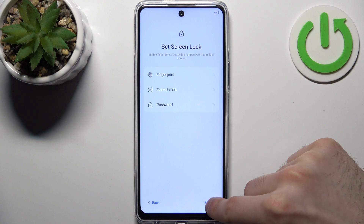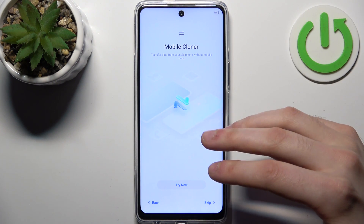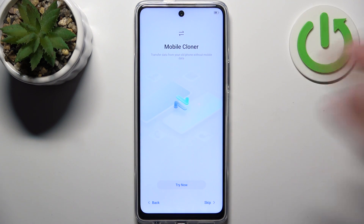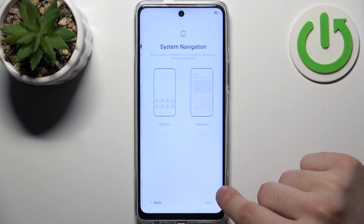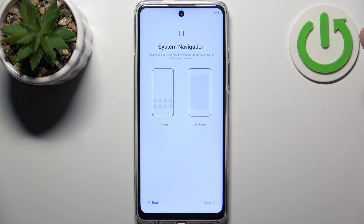Then you can set up a screen lock, but you can also skip this step and do it later in Settings. Then you can copy your data from your previous device, or you can just set this device up as new. You should also select your system navigation.